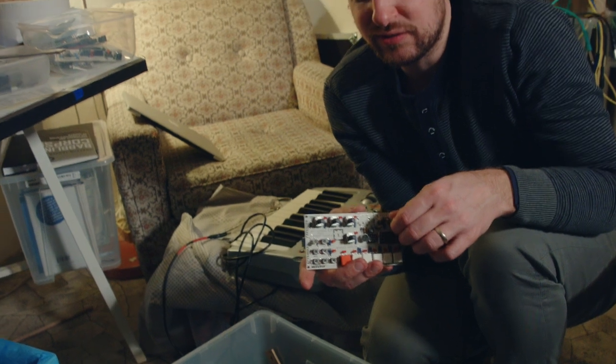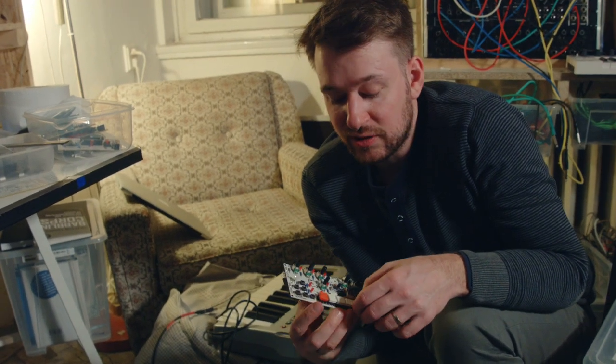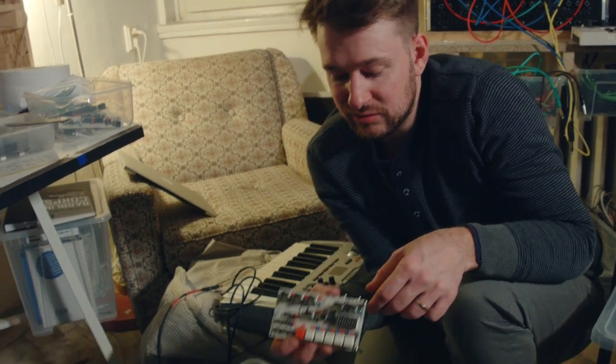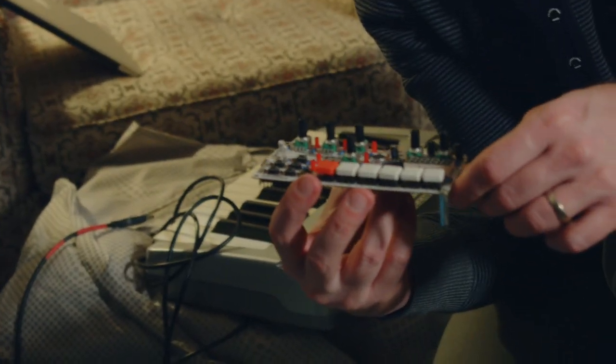Yeah, it was our first really successful instrument. We announced it at Musikmesse. When we announced it we were three people, and since then we started really growing — it was the thing that really helped us to learn more and get much better in what we do. We're a really good combination because he is an inventor and creator, and I'm somehow the mechanic — I take ideas and bring them to the very end.